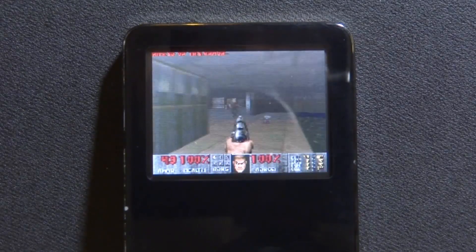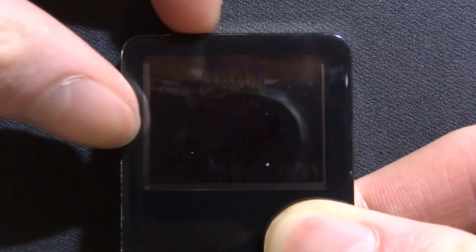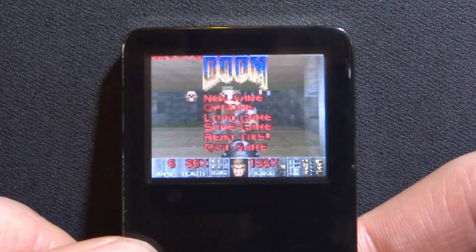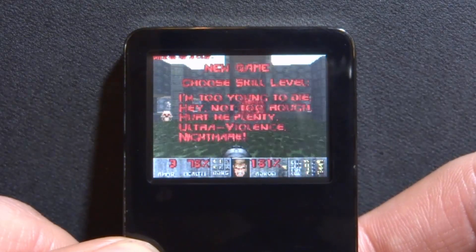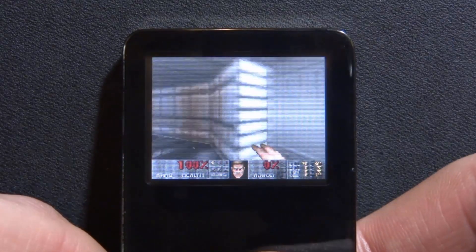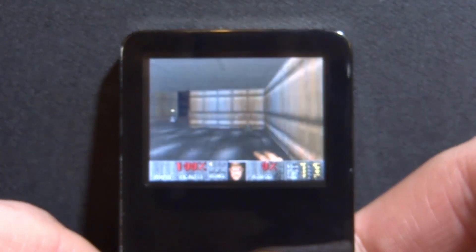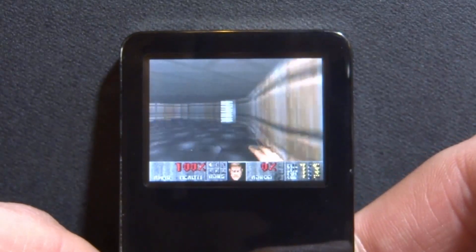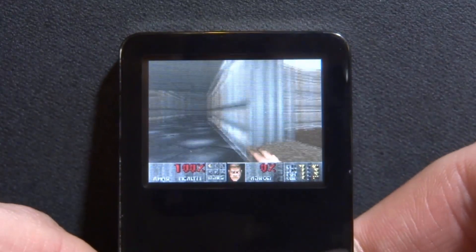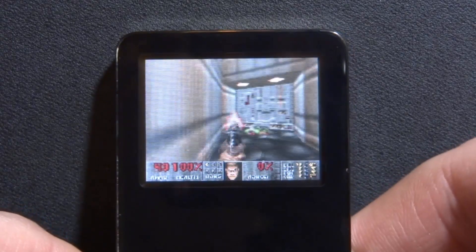You can play this on pretty much any Rockbox device. To bring up the in-game menu, flick the hold button on and then off — not sure why, but it works. That brings up the menu. Go to New Game, then Knee Deep in the Dead. I chose a hard game mode but it doesn't really matter. As you can see, you can pretty much play Doom now. It's not exactly easy to play, but it's still cool to see these mini homebrew ports running on iPods. The middle button seems to bring out your gun and the back button seems to fire.